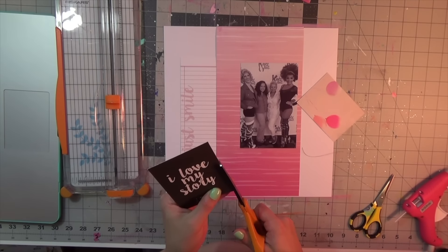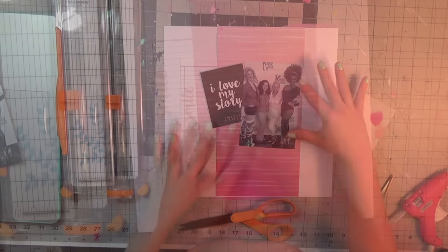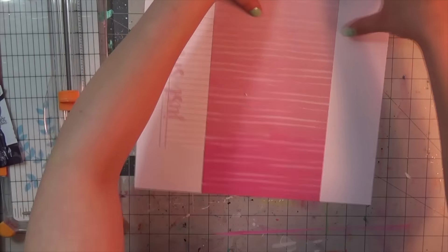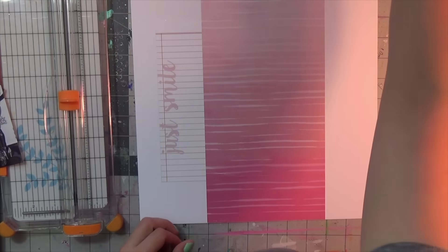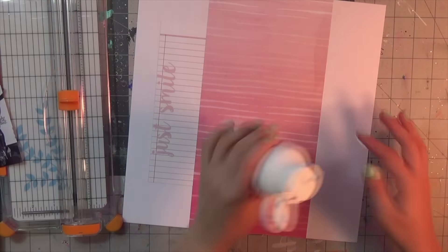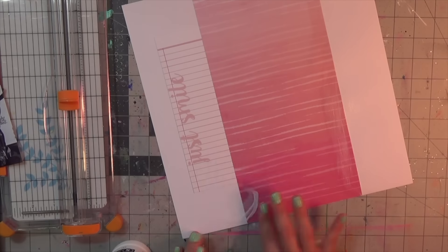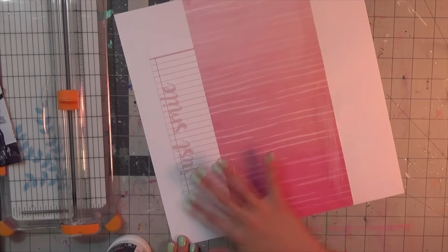I'm using one of the 3x4 cards, the opposite side where it's 6x12, and then the 6x8 pocket piece that has all the lines that says 'just smile.' I'm using different elements of it to create this layout, and I'm using Liquitex Clear Gesso because I'm going in with some mixed media after it dries.